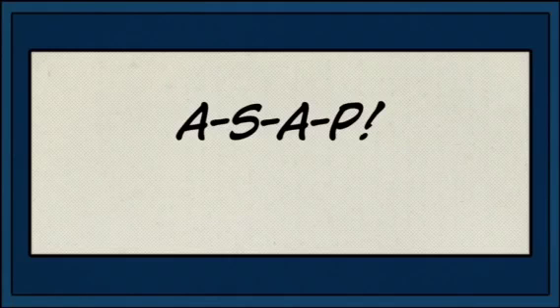Now you have learned all the components that go into making a blood smear slide — A-S-A-P: angle, speed, amount of blood, and pressure.